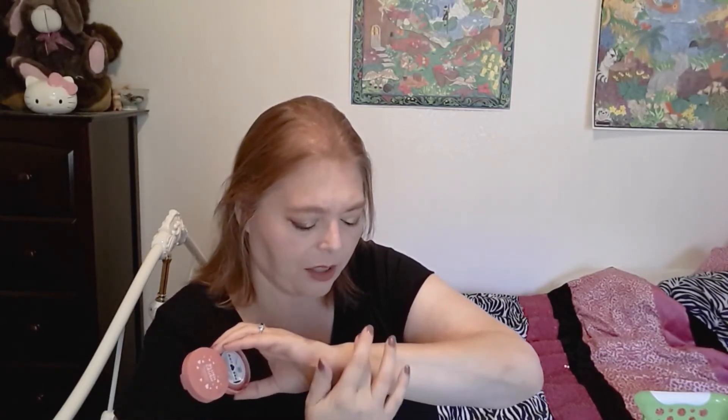This is the Lottie London Blush Crush in Drake — kind of a peachy sparkly blush. It's very pretty. I just wanted a peachy blush in my 10-pan because I had a pinky blush and wanted a peachy one. I like this one; I like the Lottie London Blush Crushes.